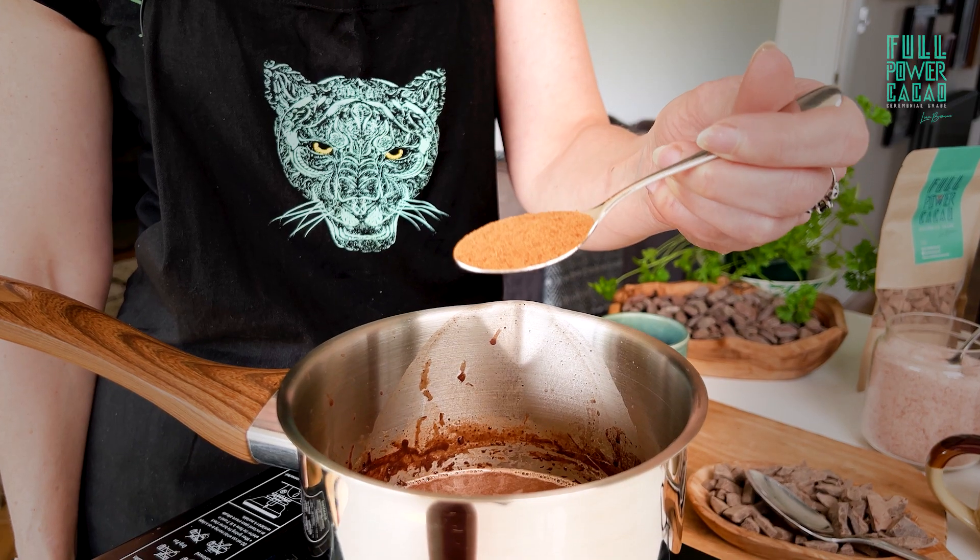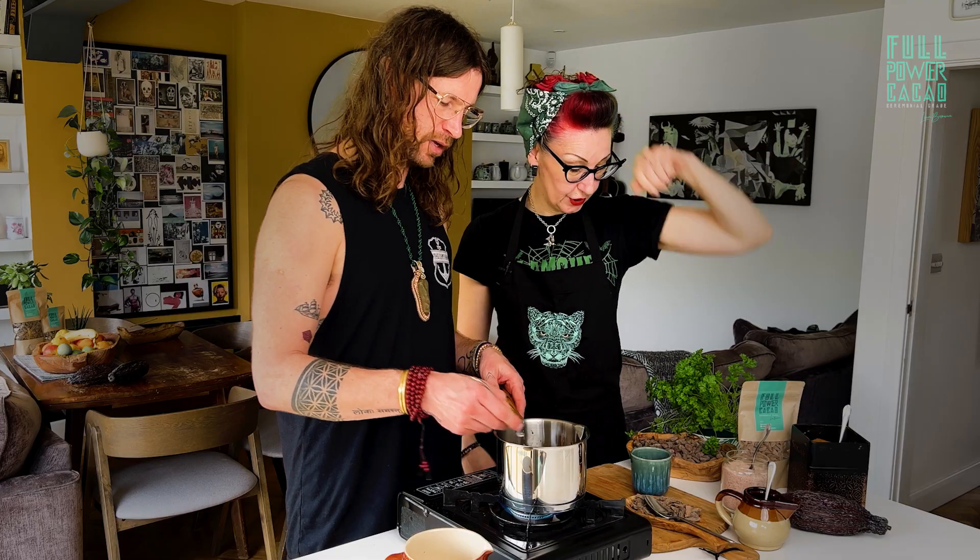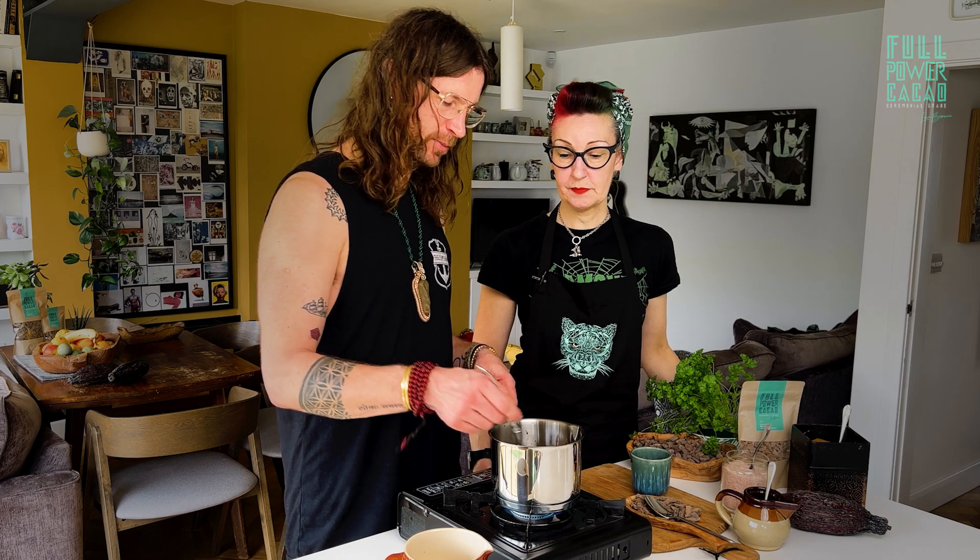The ingredients for the salted caramel: a teaspoon of coconut sugar, a teaspoon of agave, and a pinch of Himalayan salt. Give that a stir and we're pretty much done.